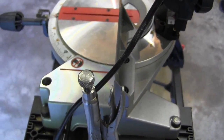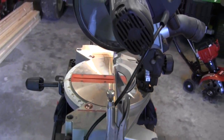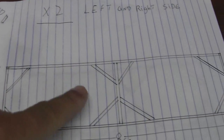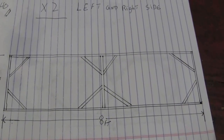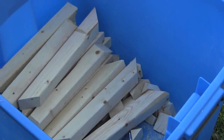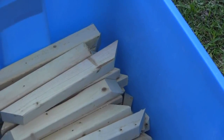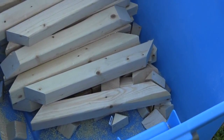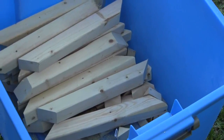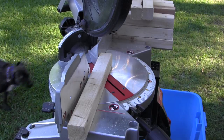I'm going to cut them all at one foot length first, then come back and cut my 45s on them. Then I'll cut all my uprights. I've already got them all cut to one foot lengths, and about half of them have their 45s cut on each end. I'm going to show you how I do that, but let me mount the camera first.